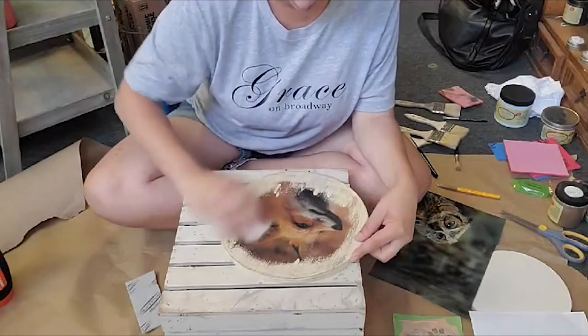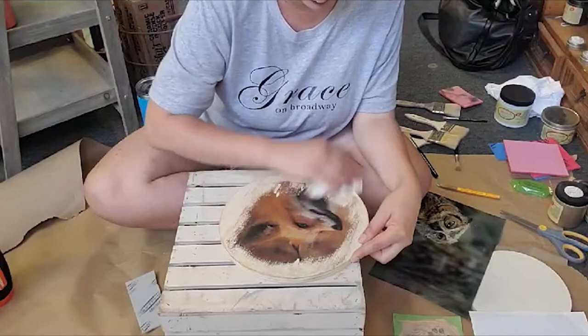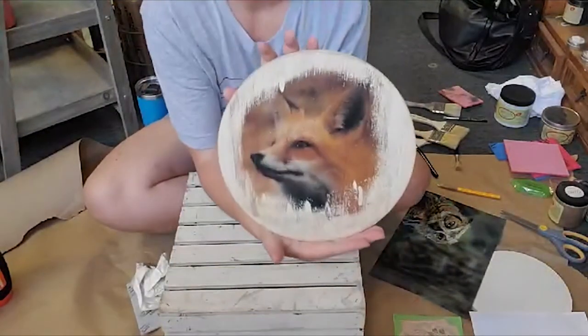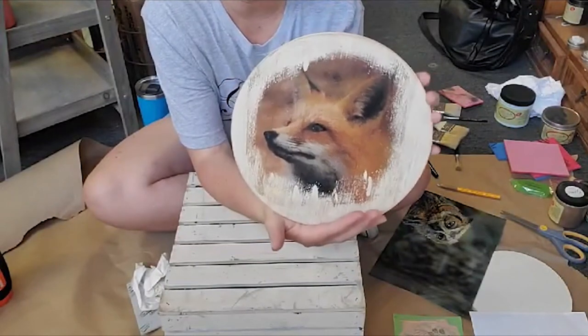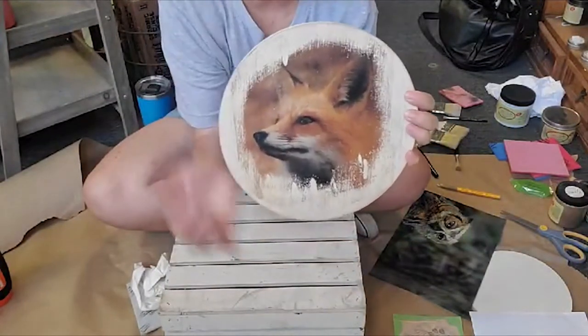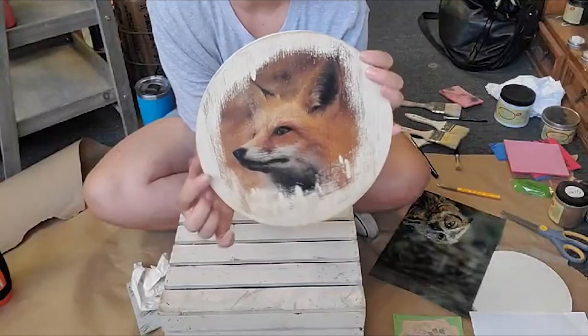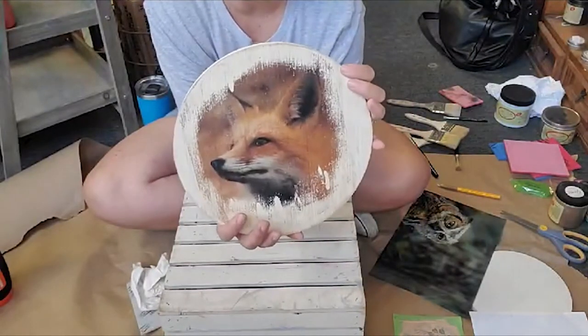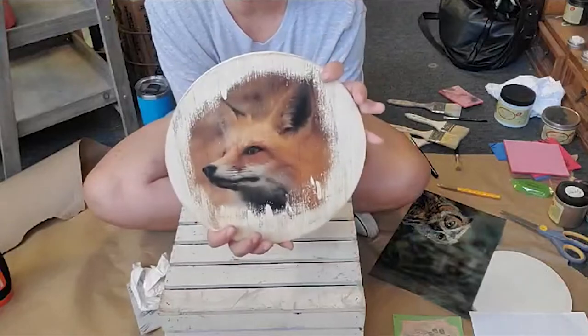You definitely want to take your time and be patient with the process, but the results can be very, very cool. Look at that — once we went around and got all the hard edges out, now we can put some brown wax around him and he'll look like he was always part of this wood. That's very neat.